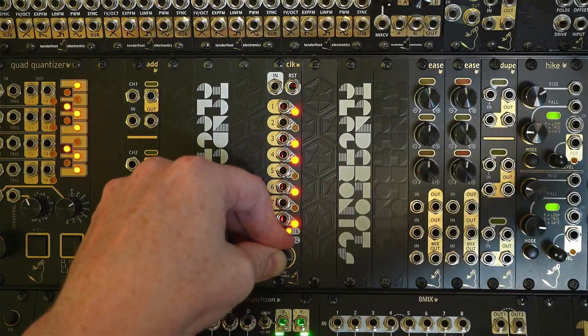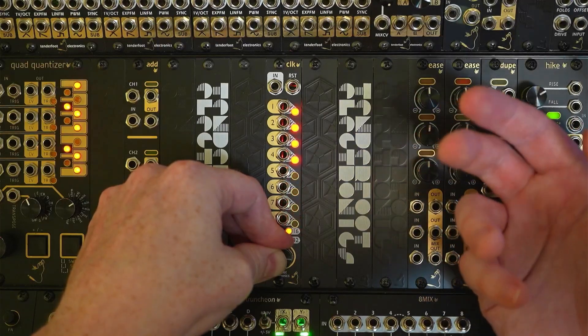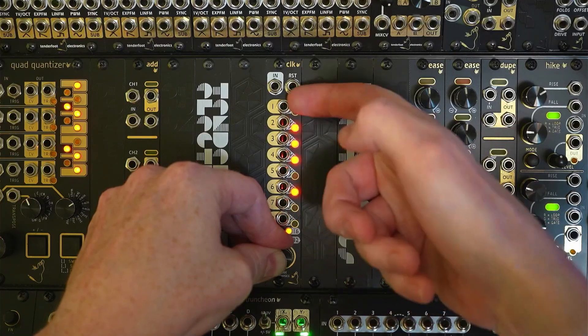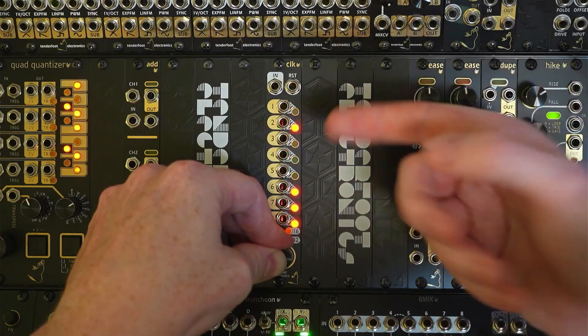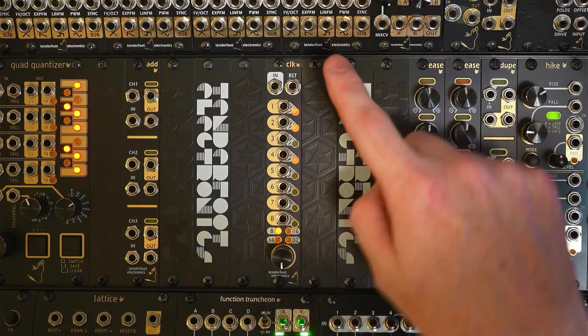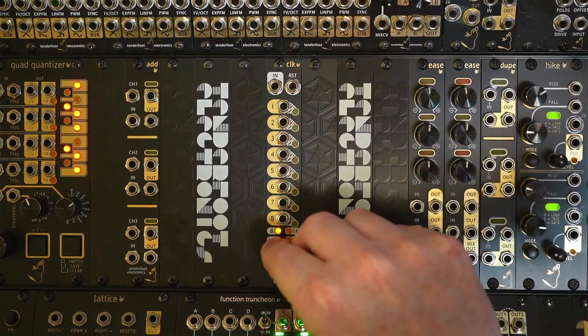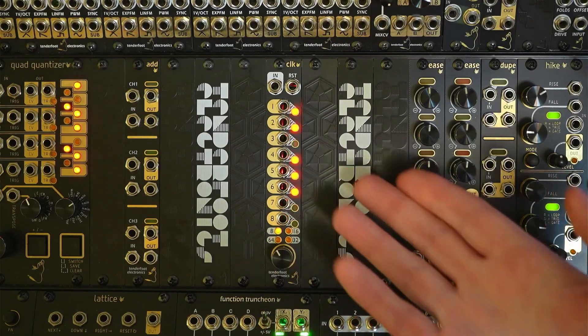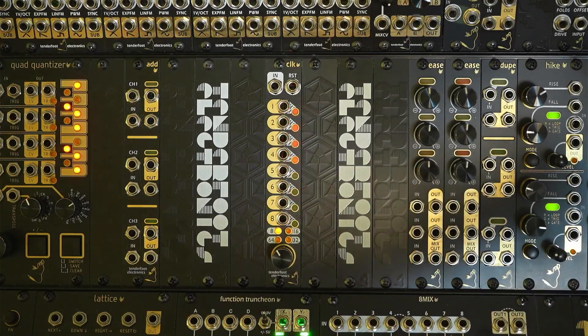The final setting is the random mode. You set the master clock and then each of the divisions getting further and further away from channel one is less and less likely to fire. All of these modes are not mutually exclusive — so you can have count up and 50% duty cycle on, count down and pulse output on, or the random mode with 50% duty cycle, which gives you much longer pulses on the random outputs.